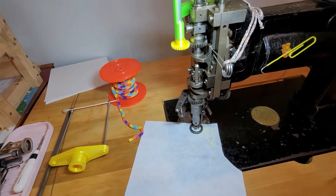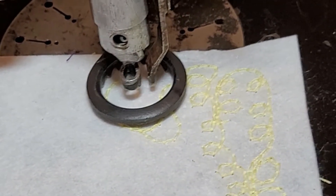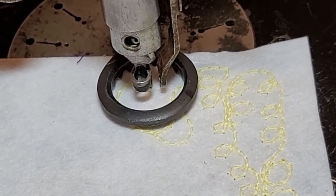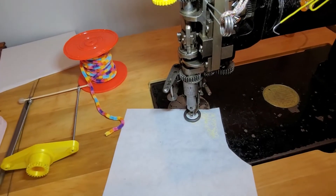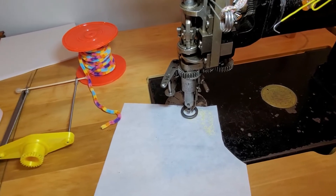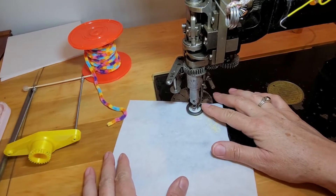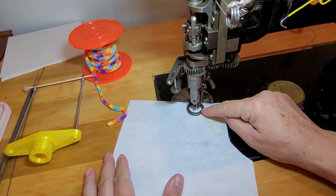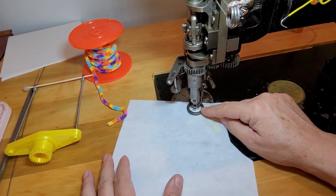I'll zoom in real quick. I'm using yellow household sewing thread — the yellow thread hopefully will not show when I get the colorful yarn in the machine. I'm using a vintage nipple in this machine. This foot is a Mauser cloth foot which I sawed off and shortened to fit this machine.